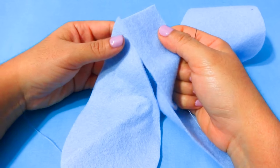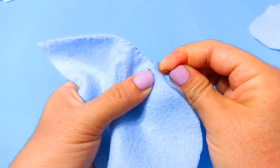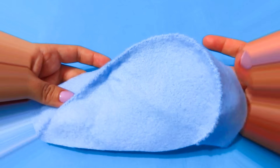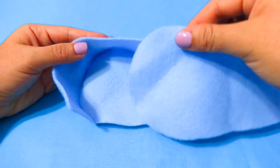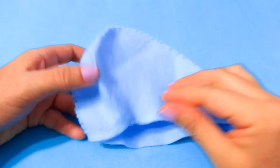To make the body, grab your teardrop shapes and the long rectangle. Align the rectangle with the edge of the teardrop and start to sew them together — as you sew, you want to curve the rectangle around the teardrop. I sewed it around the curve and this is how it turned out.